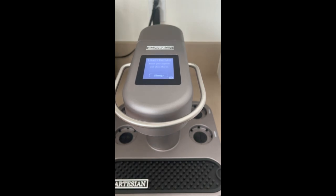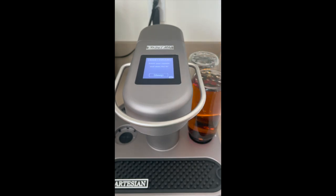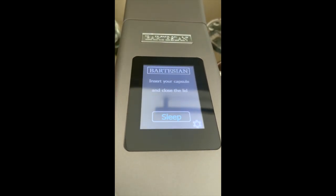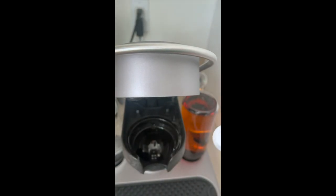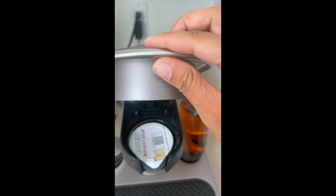I'm going to insert the actual bottles, starting from back to the front. Now it says insert your capsule and close the lid, so I'm going to open it up. The capsule that I have is the whiskey sour - it has a little barcode on it. You pop the capsule in like that and just close the lid.